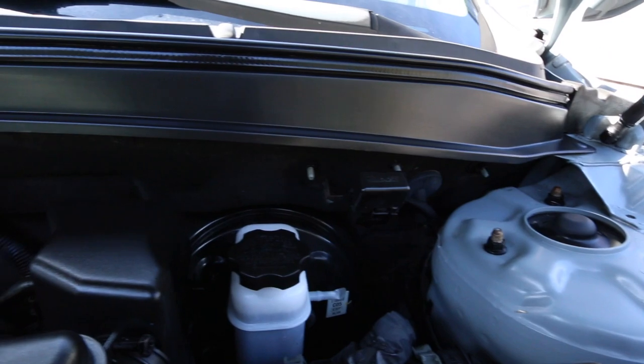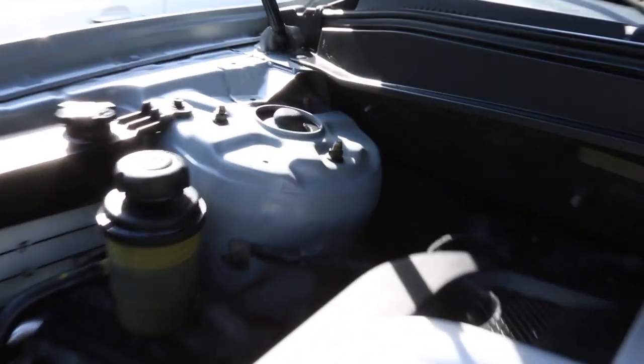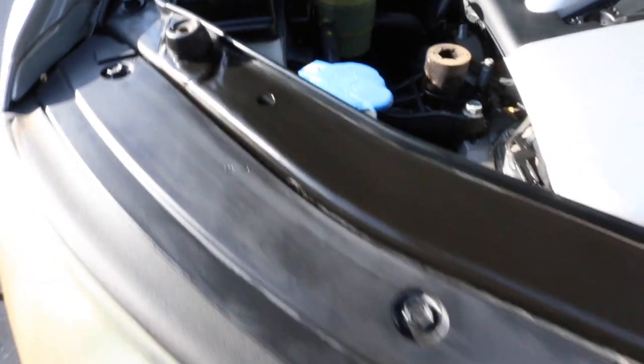And there's the after. This time it's just the plastics being dressed — it looks shinier, darker, and richer compared to the somewhat faded look the plastic had before.